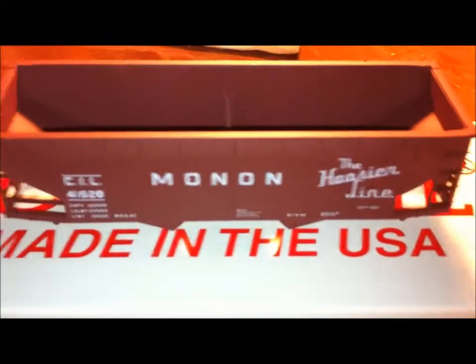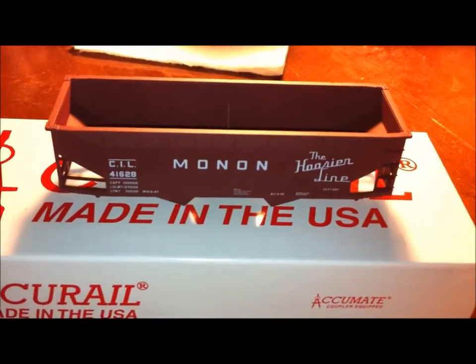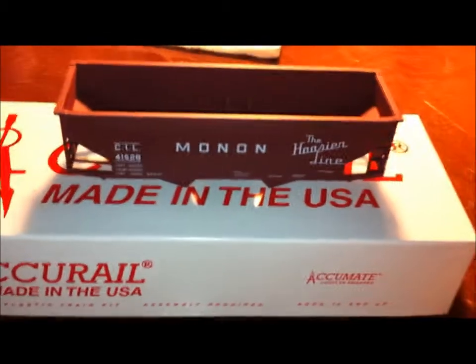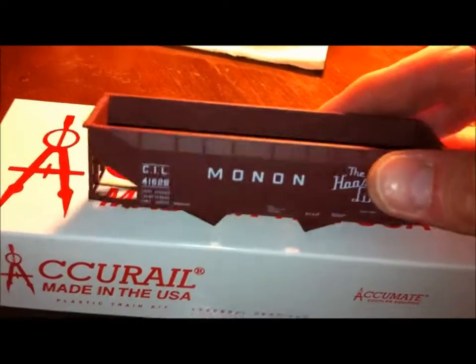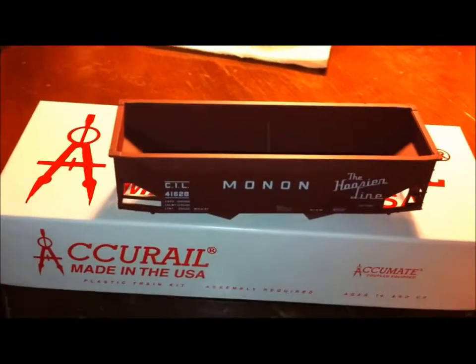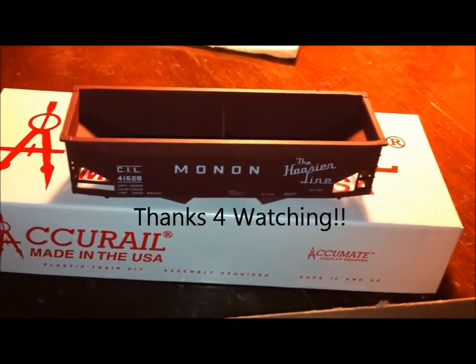I've got three of these kits to put together. I'll put a kit together, show you what it looks like when it's done, and go from there. Until later, everybody have a good evening — thanks for watching and I'll talk to you soon.